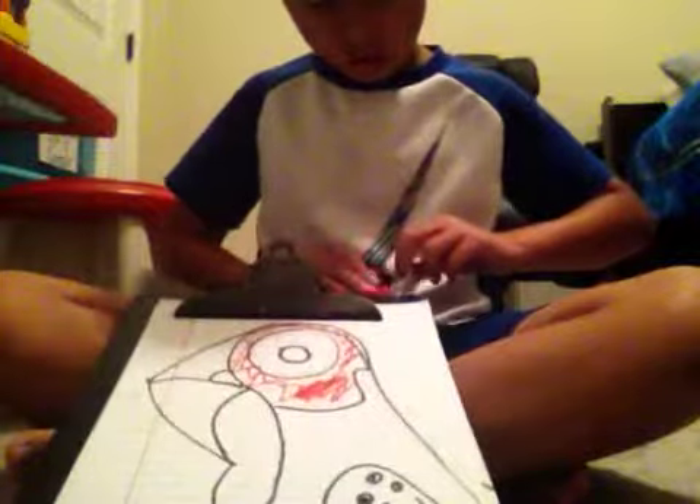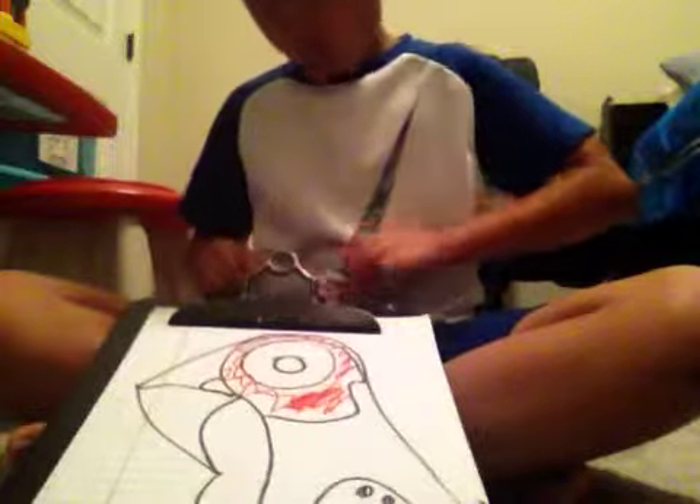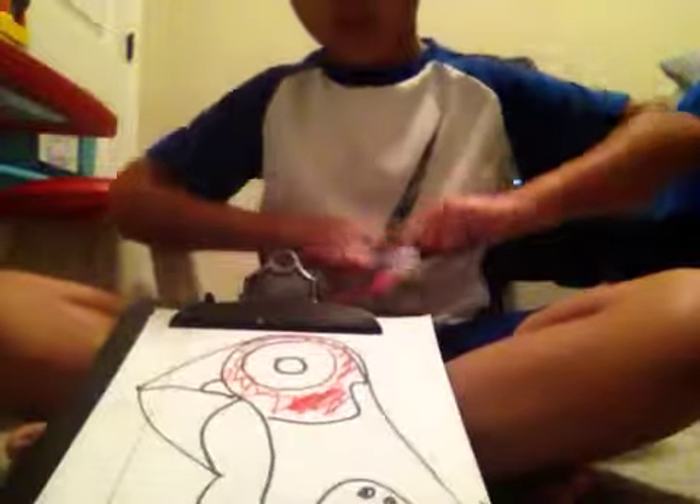For a toucan, that's a toucan pretty much right there. So that's pretty much your toucan, and you are done. Don't forget to like, subscribe, and comment — bye!